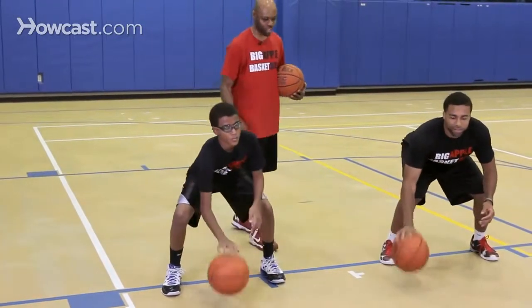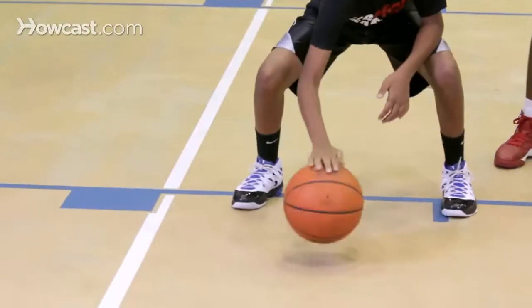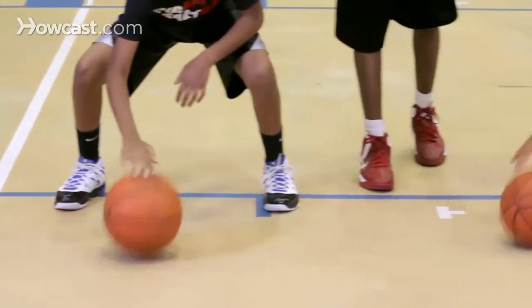Now we'll have them bend their knees, eyes closed, nice and low on the fingertips. See how they're doing a very good job handling the ball in one spot.